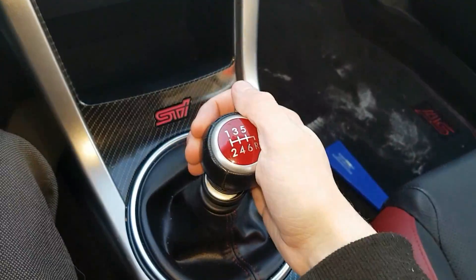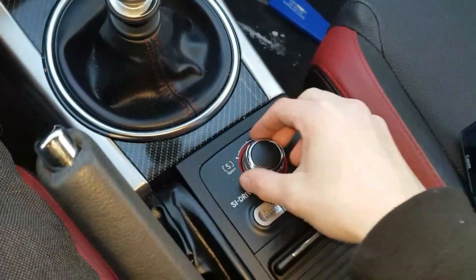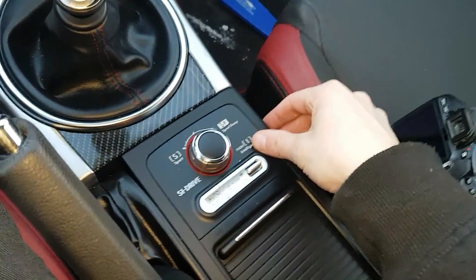Looking down here, it is a six-speed manual transmission. We do have our driving modes here — Sport, Sport Sharp, and Sport Intelligent.